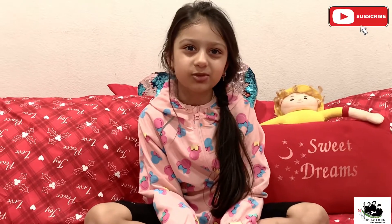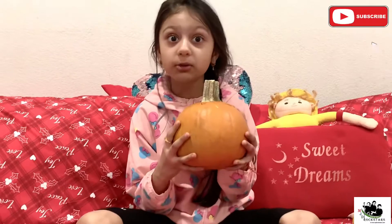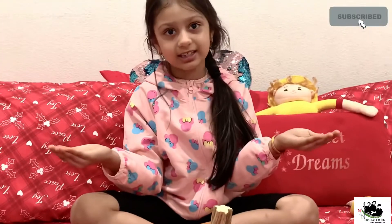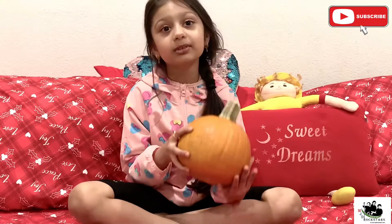Hello everyone, welcome to my channel. Do you want to make a jack-o-lantern? I'll show you. Please like this video and subscribe. First, buy a pumpkin from the grocery store or from the pumpkin patch.